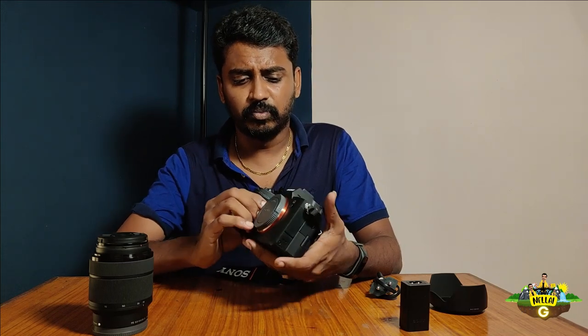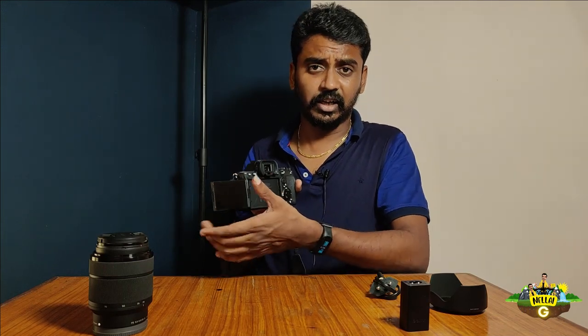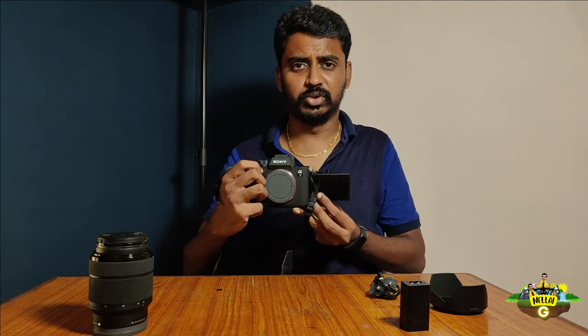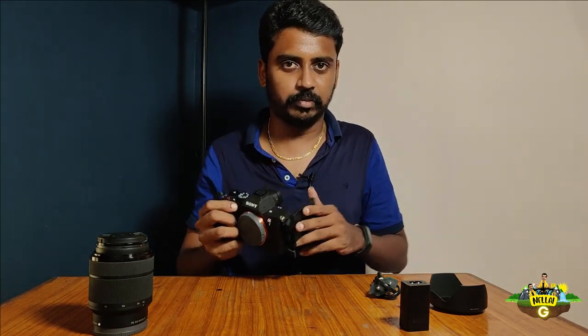When you look at this camera, the body doesn't have much weight — it's very compact. You'll see a flip screen, so if you're a content creator you can flip it and record yourself easily.